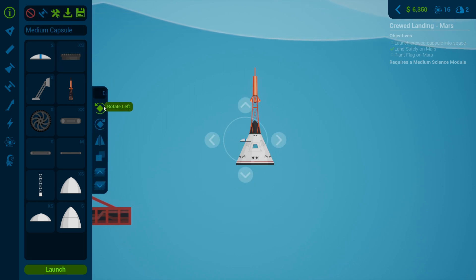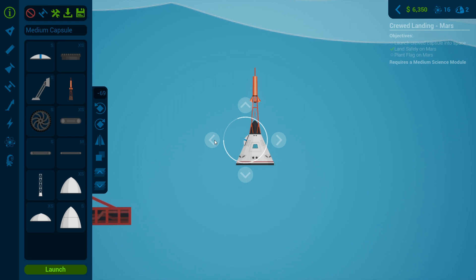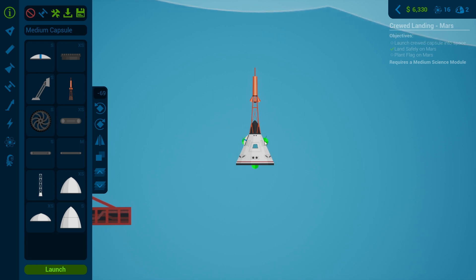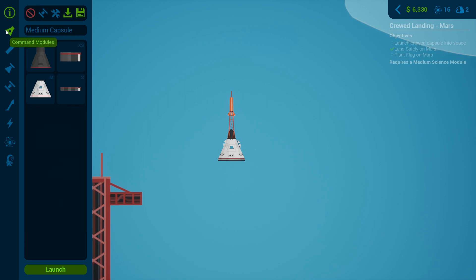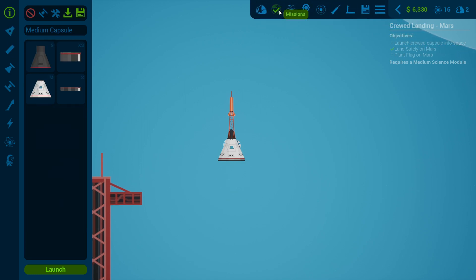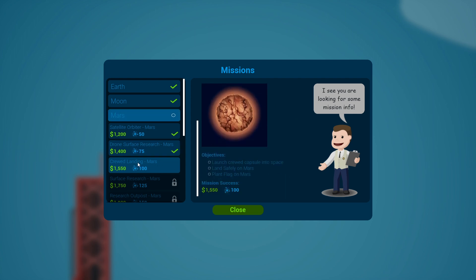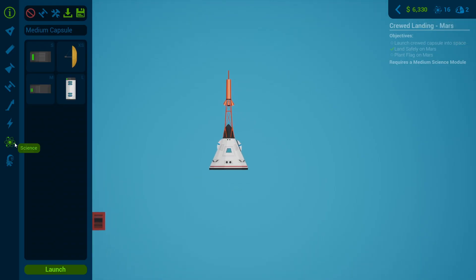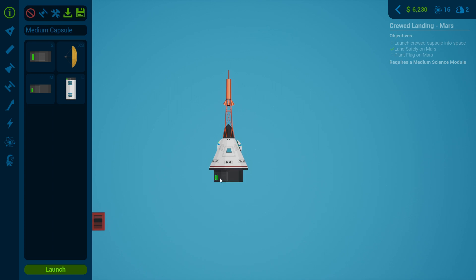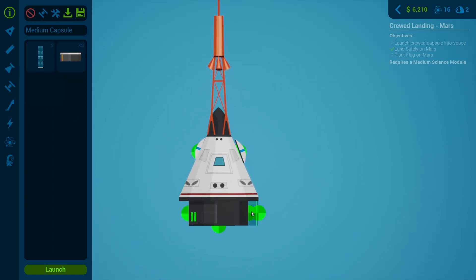If we go to the editor here, we can rotate and mirror it. It's terrible but it'll do. Let's just double check the missions: land, plant flag, save crew. Collect rock samples on Mars, medium science module on the surface of Mars. This requires 225 power, so what I think we'll do is stick the power on — and that is better than I even imagined it would be.